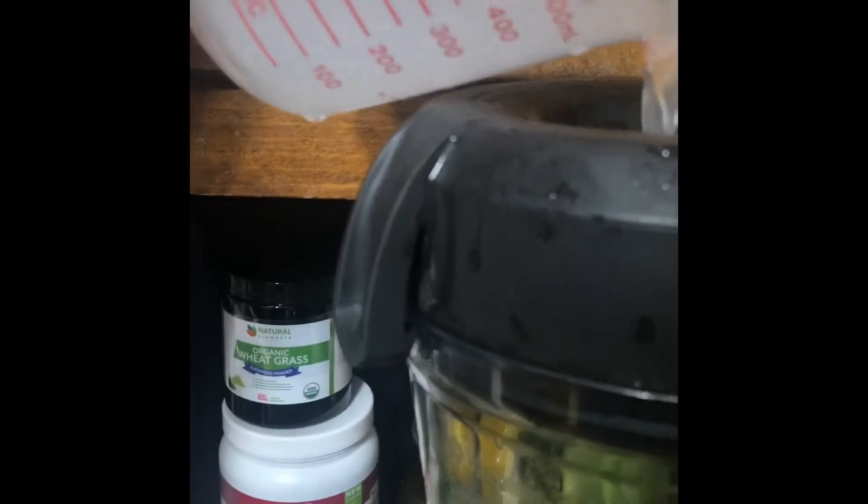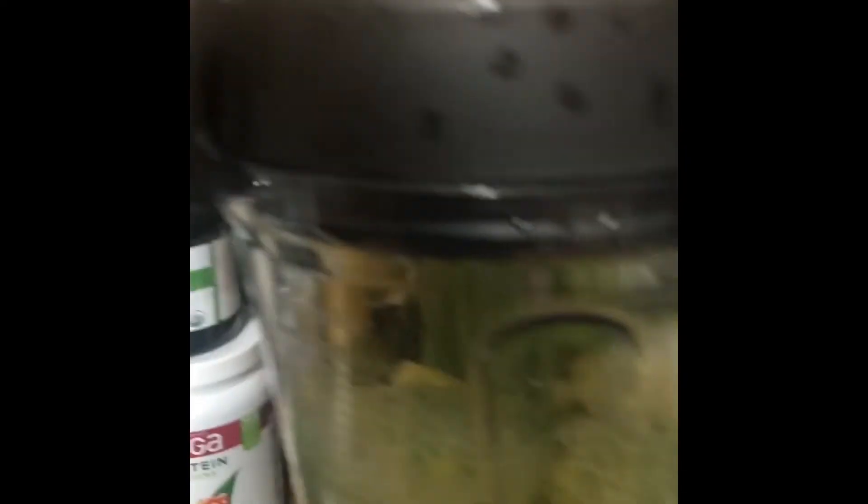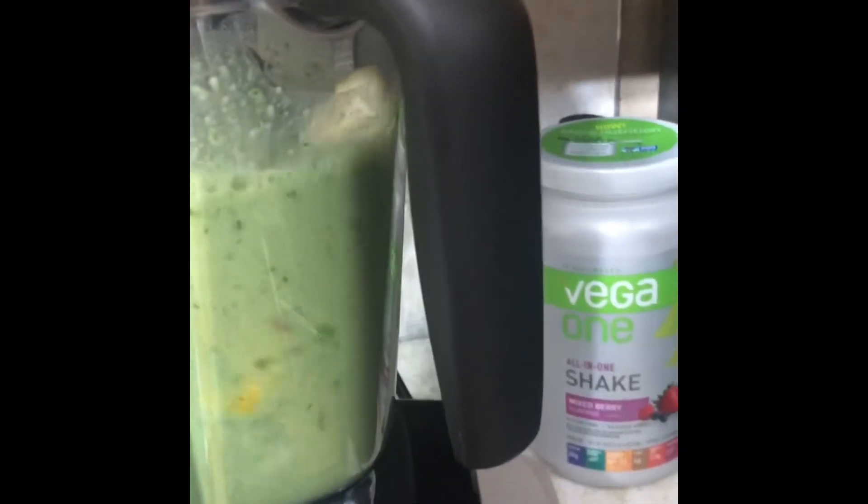The blender sometimes doesn't like frozen food and all that stuff, so I just add some water in there — because hey, water is good for you, that H2O, baby! Let's see if that works.